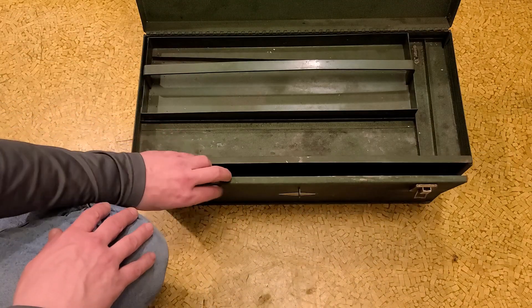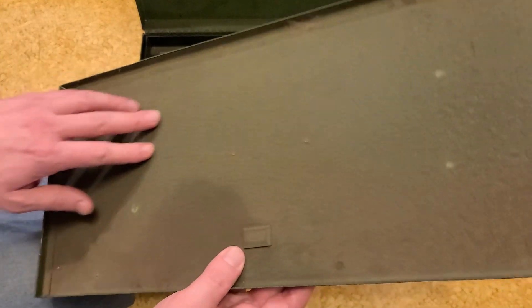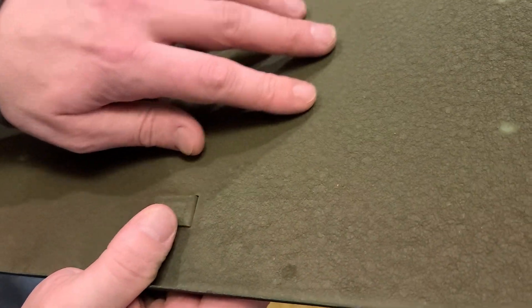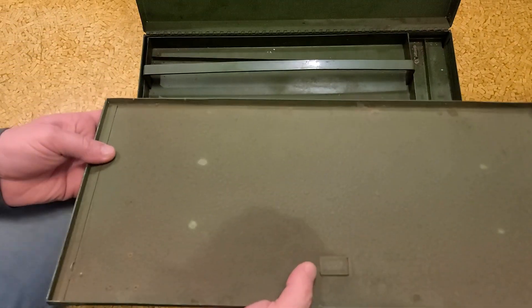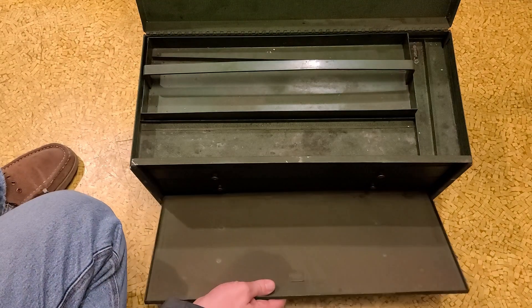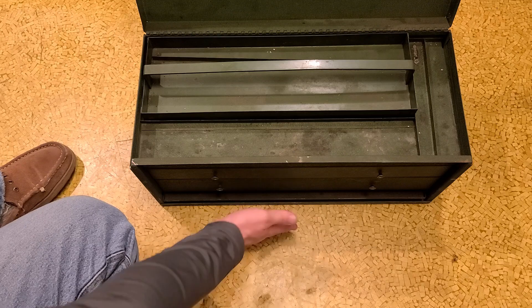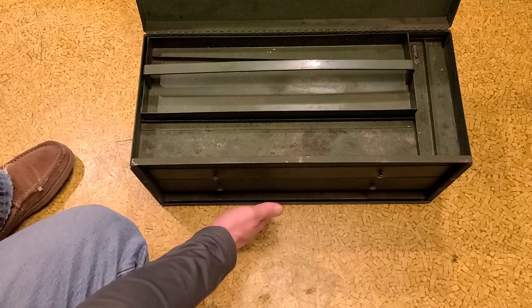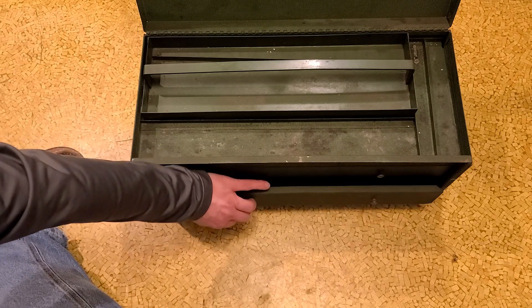Similar to the Kennedy, you lift up the lid and it has a front cover. The front cover is double wall on the Kennedy but only single wall on the SK. However, if you get a real close look, the crinkle paint on these vintage SKs was thicker than it was on the Kennedys — really some of the nicest crinkle paint I've ever seen. The cover slides into the unit and goes all the way in flush, whereas on the Kennedy it does not.